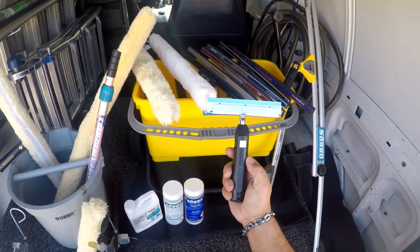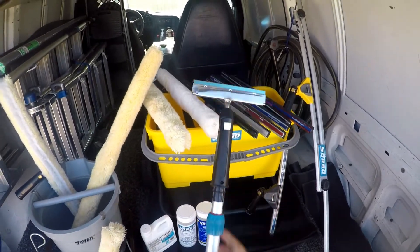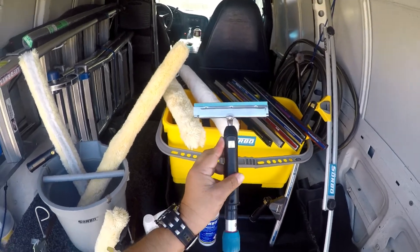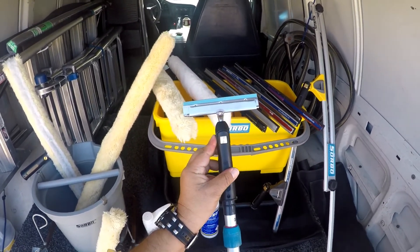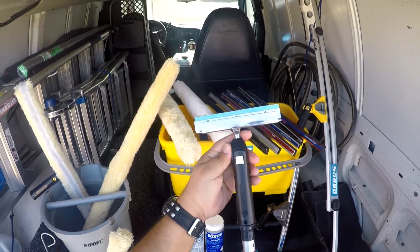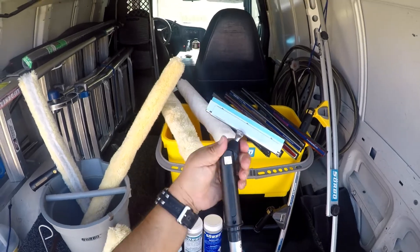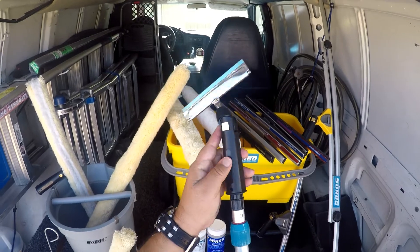This is absolutely perfect for the times that you're doing high pole extension work where you come across those triangle windows that you can't normally scrape with a fixed scraper handle. This will help you get out of that situation. You just swivel to whatever angle the paint is and you just get up on the corners of the glass, scrape off the debris and paint from the glass.